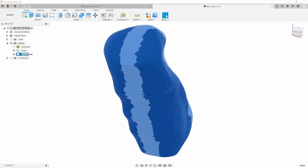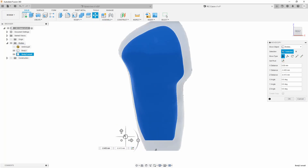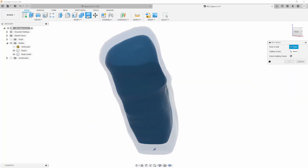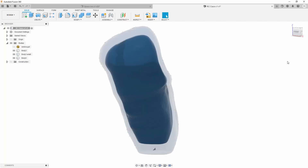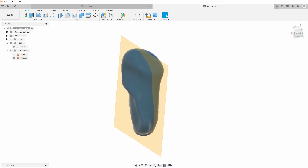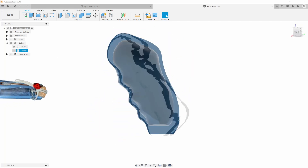Proceeding where I left off in the last video, I started by making a hole inside this model. It can be done in several ways, but I copied it, made it smaller and put it more or less in the middle. Then I split the body and removed the inside. Maybe it's not the most elegant way but it's fast and sufficient. Then I cut the model in half for easy access to the interior. After all I somehow have to put all the components inside, and I don't have as much skill and patience as these guys who build ship models in a bottle.